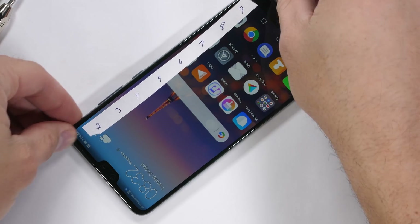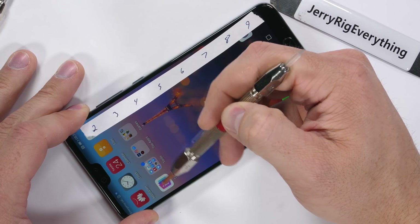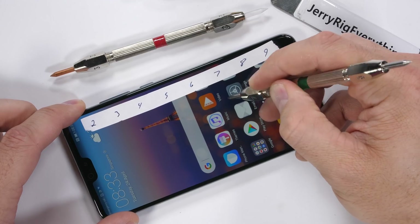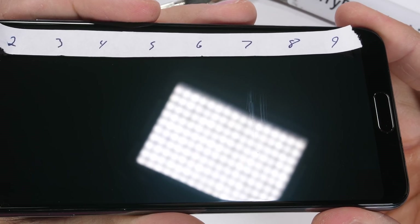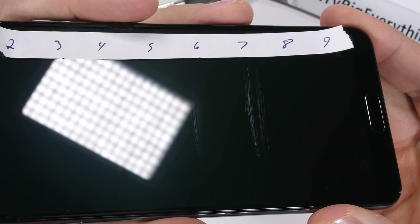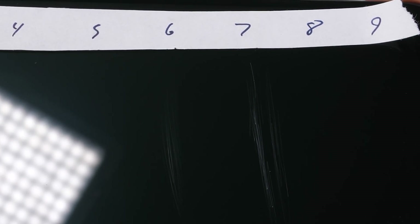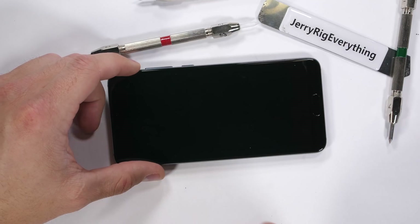Huawei did include a plastic screen protector on this P20 Pro, which is nice of them. But on the screen surface itself we find scratches at a level 6 and a deeper groove at a level 7. The P20 Pro is tempered glass. Huawei doesn't advertise having Gorilla Glass on their phone like they did last year on the P10 — remember that, it'll be important later in the video.